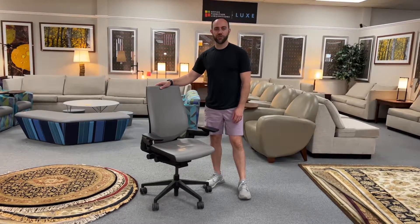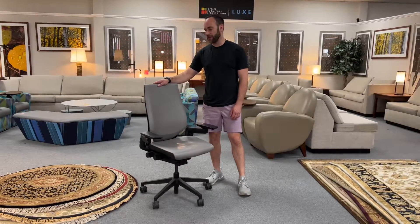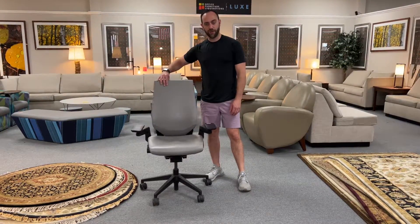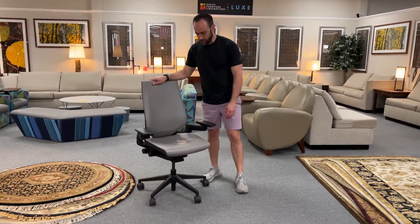Hey, I'm Non at Office Furniture Liquidations in San Antonio, Texas, and this is a Steelcase Gesture — a fantastic chair. This one is covered in Breeza from Ultra Fabrics, and given a look around, it is a beautiful chair.